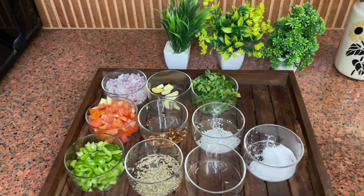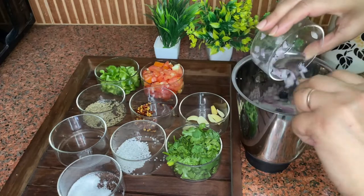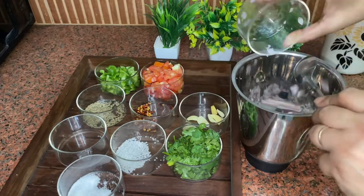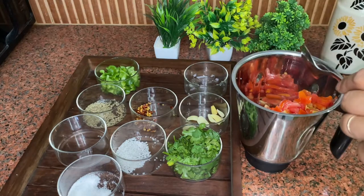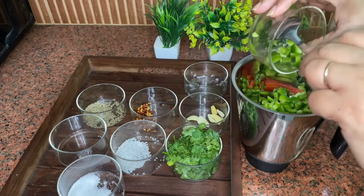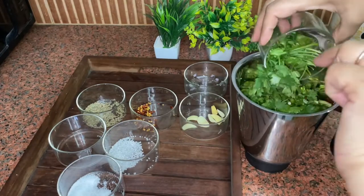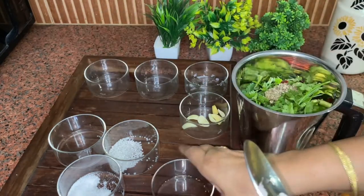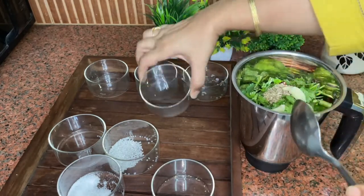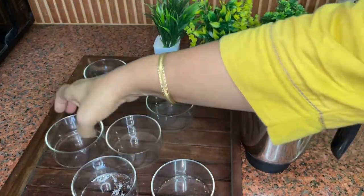1 teaspoon sugar, 1 teaspoon white vinegar, and salt to taste. This recipe is very instant and very fast. We have to put everything in a mixer grinder. First, we will put the onions, then add tomatoes, then add capsicum, coriander, and white vinegar.